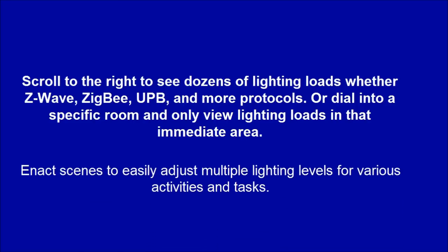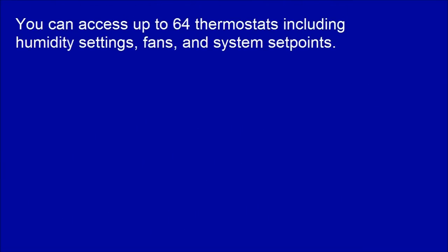Scenes allow you to easily adjust multiple lighting levels for various activities and tasks. You can access up to 64 thermostats, including humidity settings, fans, and system points.